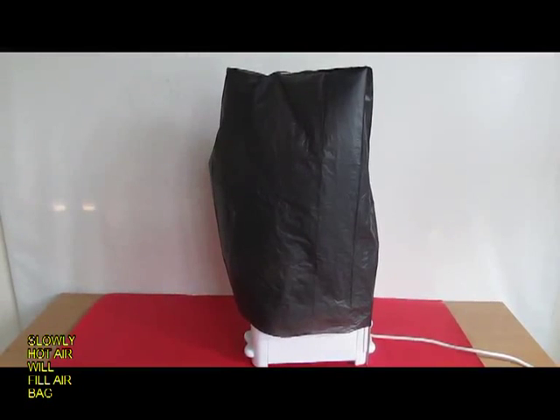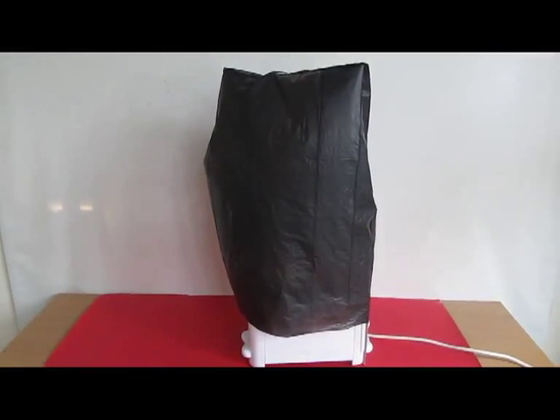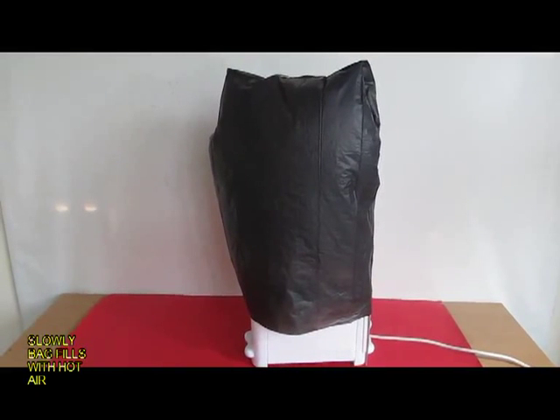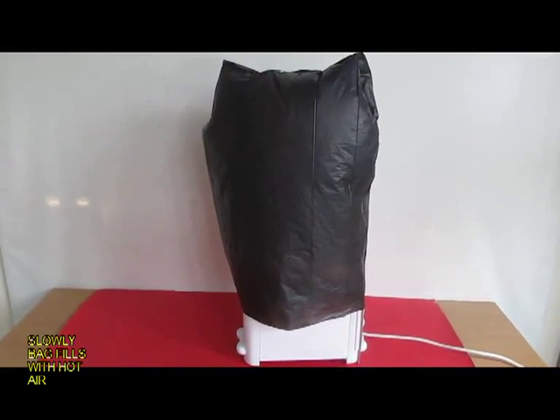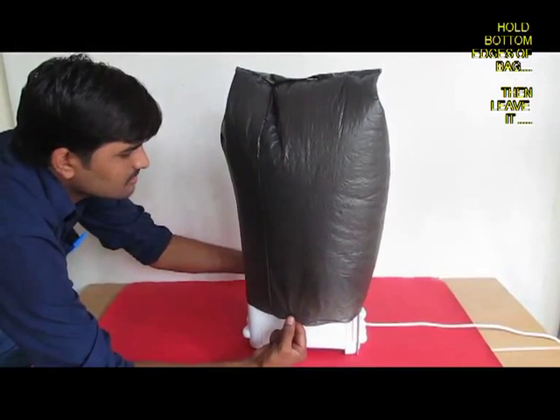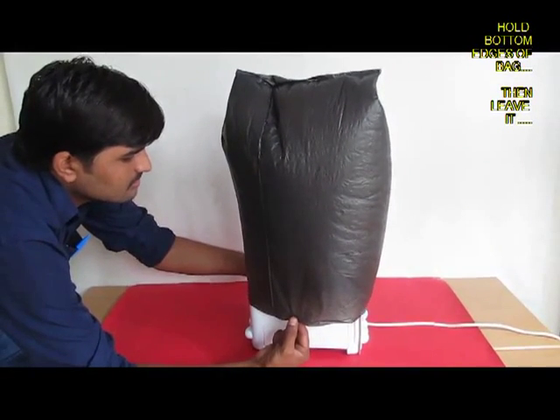You can see this ballooning — it becomes rotund, round — and towards the end you might have to hold the two edges, otherwise the bag might just take off.